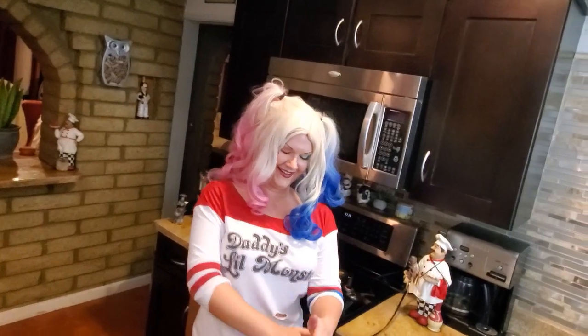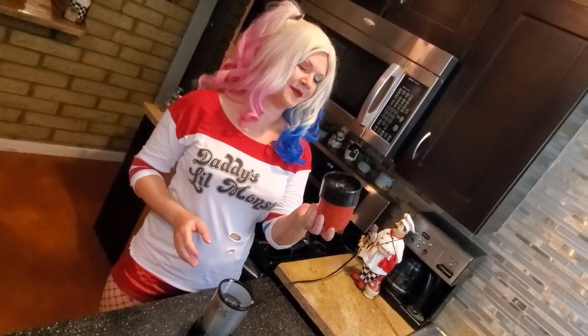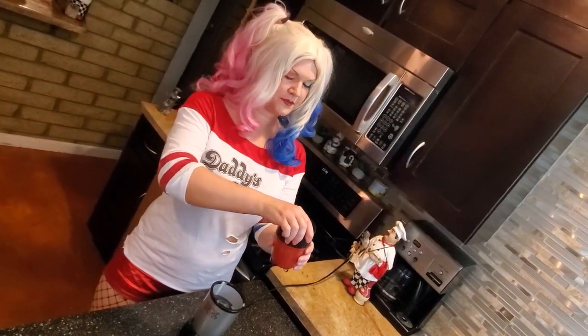We're just going to puree that up like so. Put this over to the side, but leave that hanging out in there for a second, and we're going to move on.